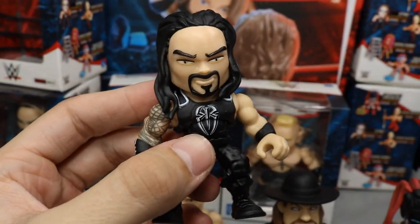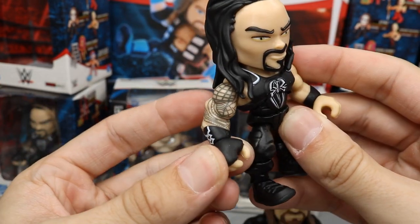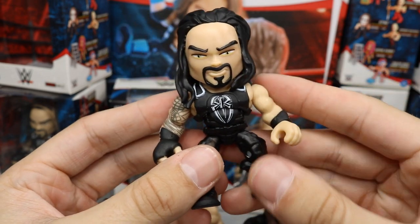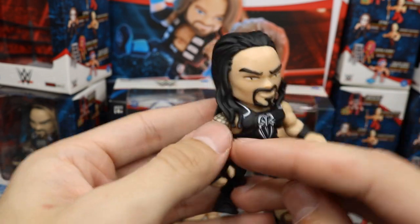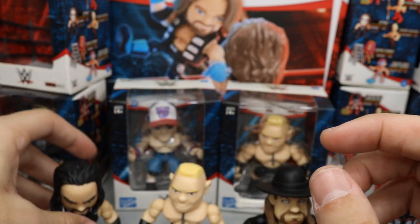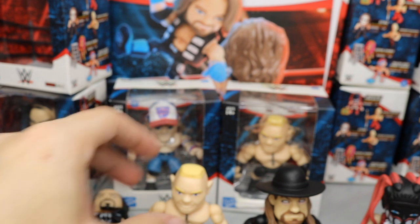Next up is Roman Reigns — he's looking great. His vest looks really nice, the logo and tattoos are cool, and I love the white stripes on his gauntlets. He has the same articulation as John Cena. He may be one of my favorites in the set. His accessory is a miniature black steel chair — it doesn't fold but the figures can grasp it and deliver steel chair shots.